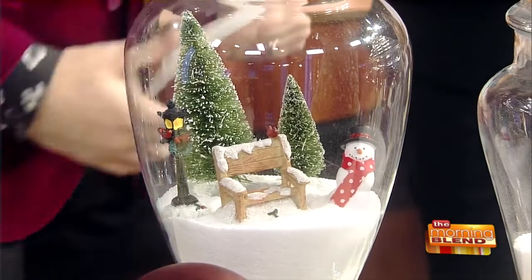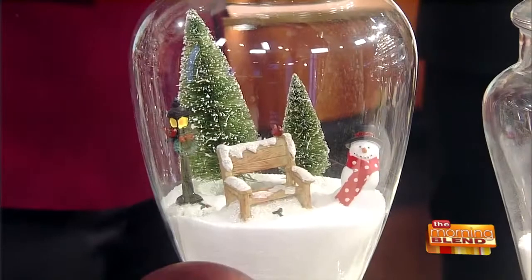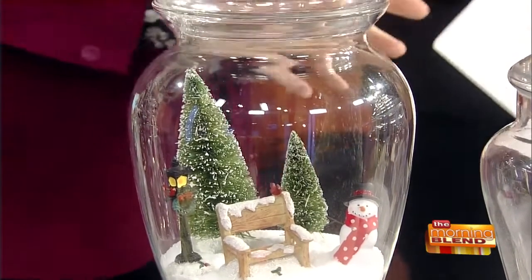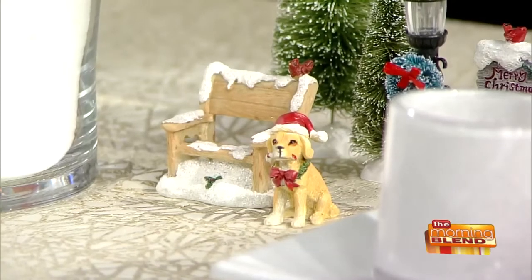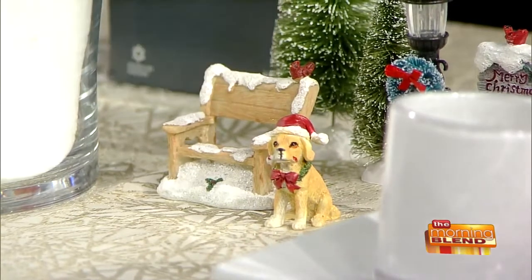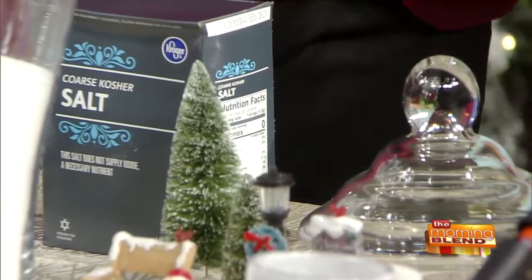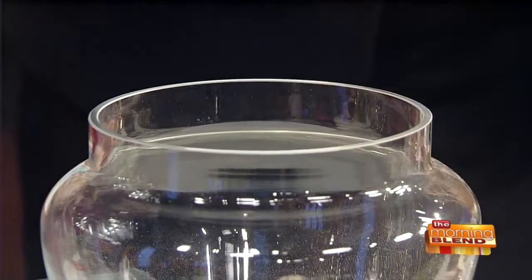Okay, so here we go — this is our snow globe, and these are very, very simple. This ain't your grandma's snow globe, or the water ones that break. These are just apothecary jars that you can get very inexpensively at craft stores — just use a cookie jar, anything that you have. And some kosher salt. It's a coarse salt, so it has more of a snowy effect. It does look like snow.